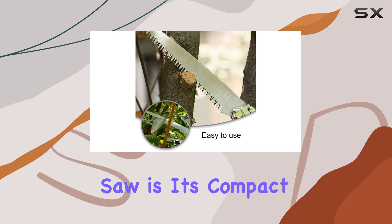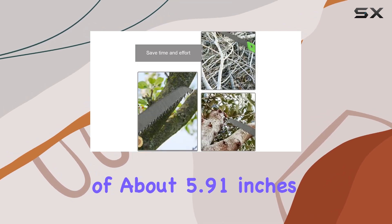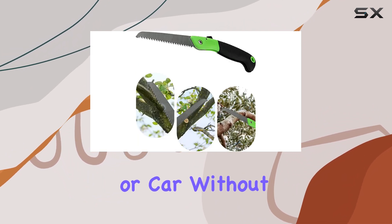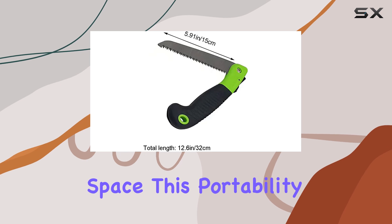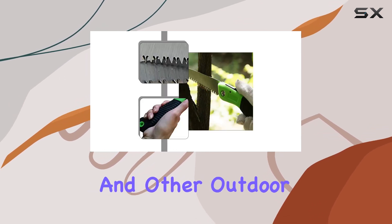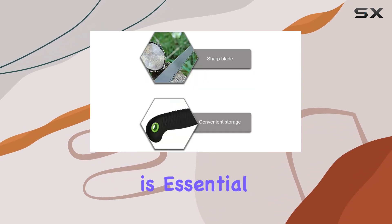Another advantage of this hand saw is its compact size. With a blade length of about 5.91 inches, it is small enough to fit conveniently in your backpack or car without taking up much space. This portability makes it ideal for camping trips, hiking, and other outdoor activities where space is limited but a reliable cutting tool is essential.